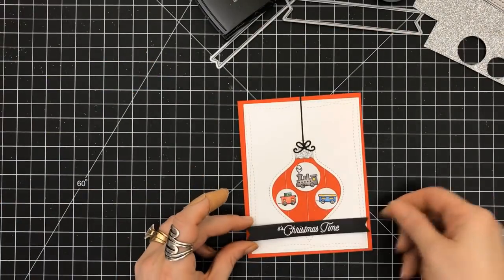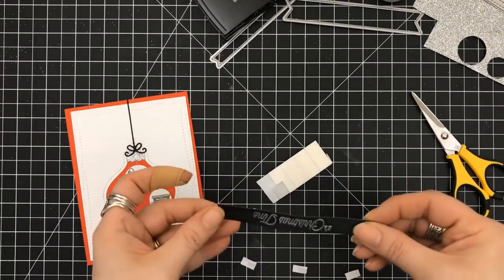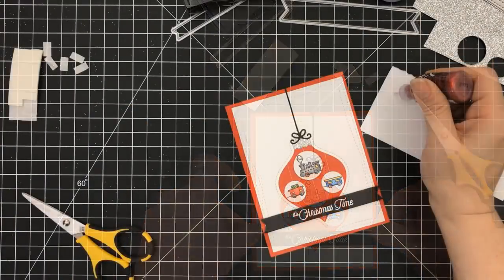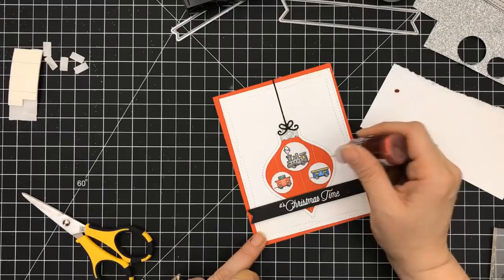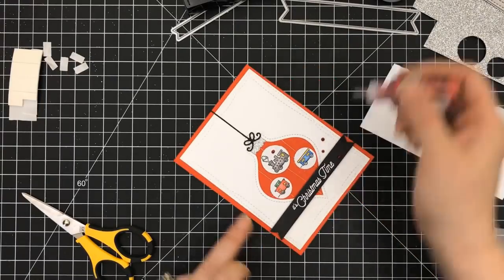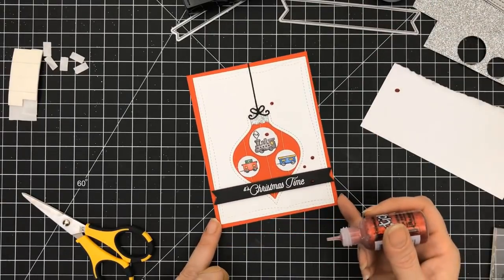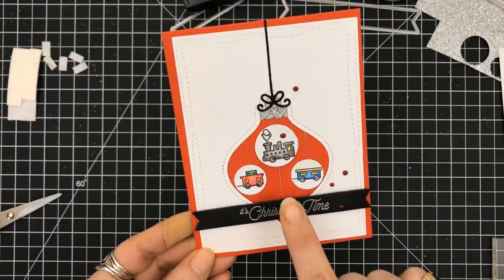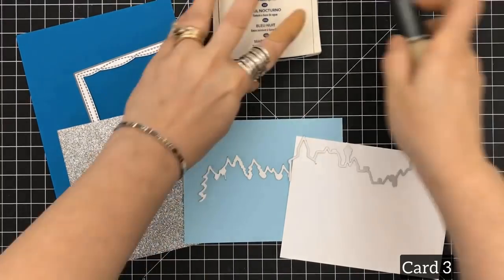I'm using my Lawn Fawn's Everyday Banners with fishtails on each side, popping it up with foam squares. The wonky rectangle die measures four by five and a quarter, while the Lawn Fawn stitched die for the shaker measures four and a quarter by five and a half — it covers the whole front. Here I'm using Christmas red stickles — they may be old, but they are still a classic. Just adding some red accents throughout this card. The circles still wiggle — it wasn't what I thought it was going to be, but that was card number two.